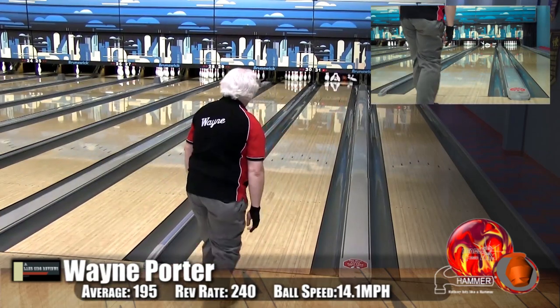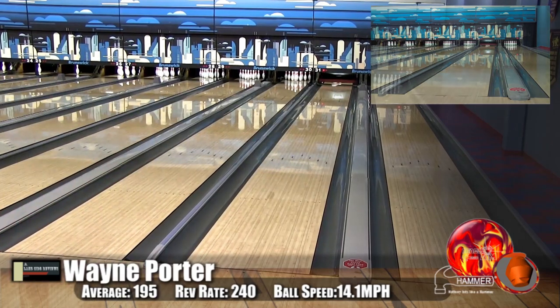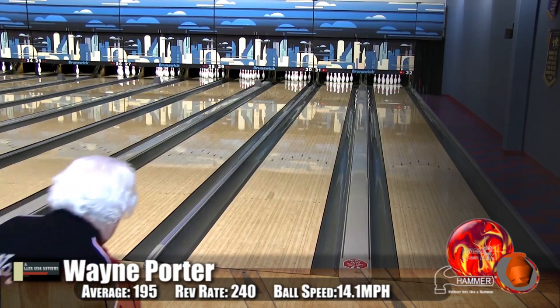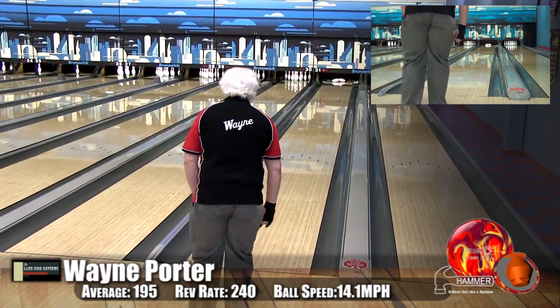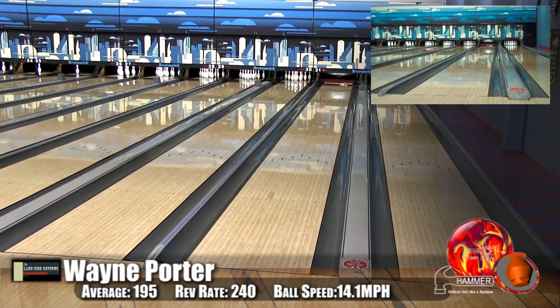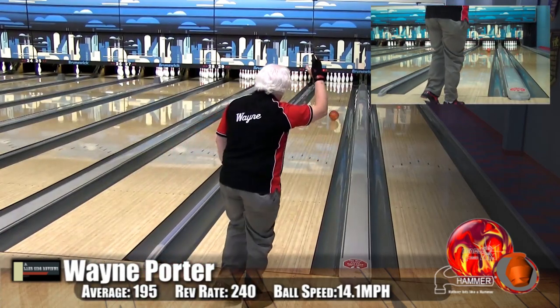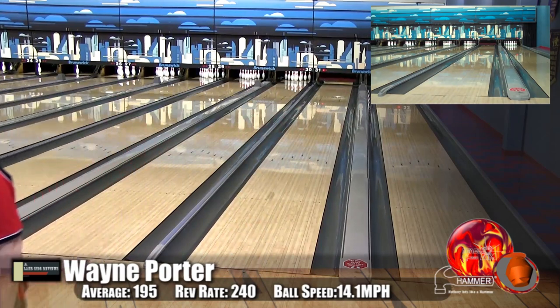You can see Wayne playing up the back of it — it had lots of energy down lane for him. When he missed out to the right it definitely carried back nicely, giving him room to play. He was around 8.5 and just scattering the pins, which means it's got lots of energy still in the bag. Even though he was scattering pins, it's not a lot of messengers — it's a lot of pins being knocked downward on the deck.